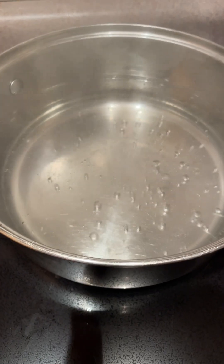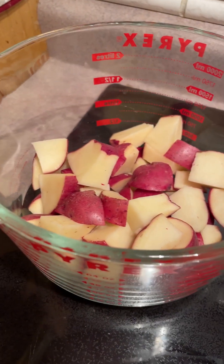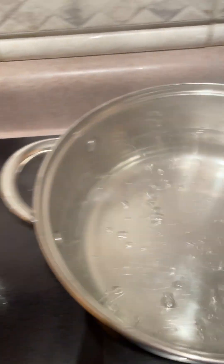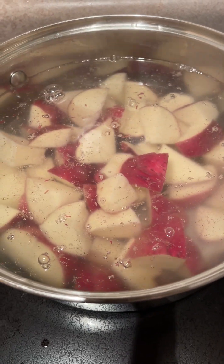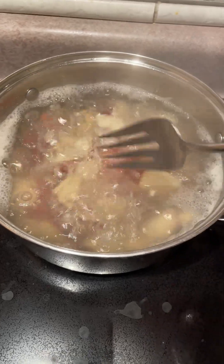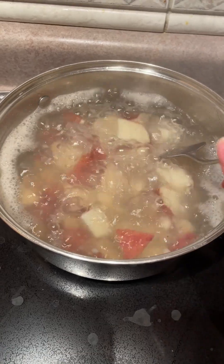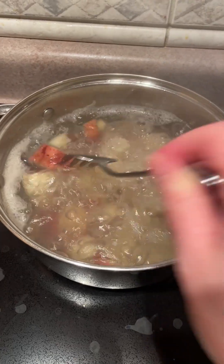We're boiling the water. I ended up only using four of the big potatoes since it's just me and my daughter tonight, so that will be plenty. We'll boil the potatoes, get it back up to a boil, and put in some salt. Then I'll use a fork to see if they're tender enough — I'm going to let it go a little bit longer and then we'll mush them up.